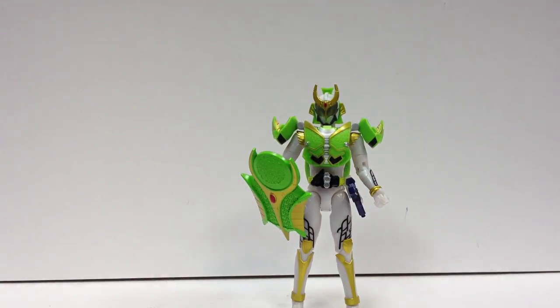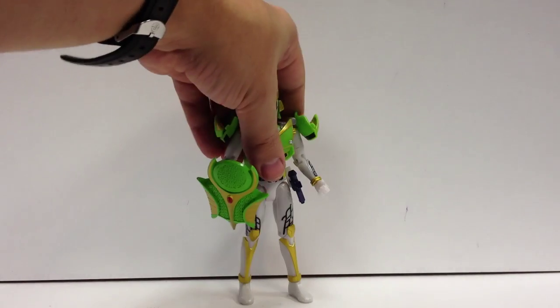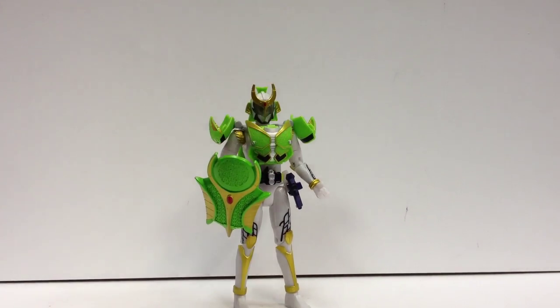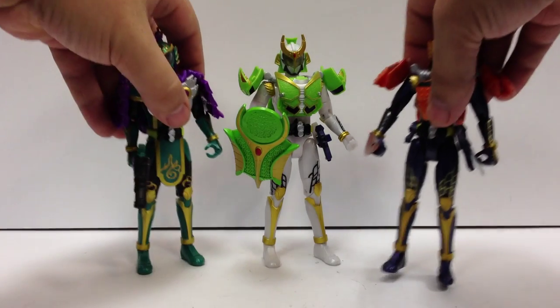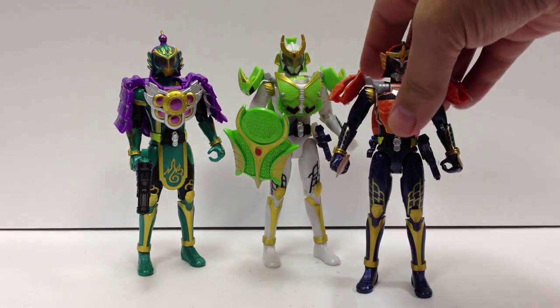One of my favorite gimmick lines — this arms change line is just really, really wowing me. I'm really happy with it. So there's Zangetsu, and here he is with all the other main riders in the line.